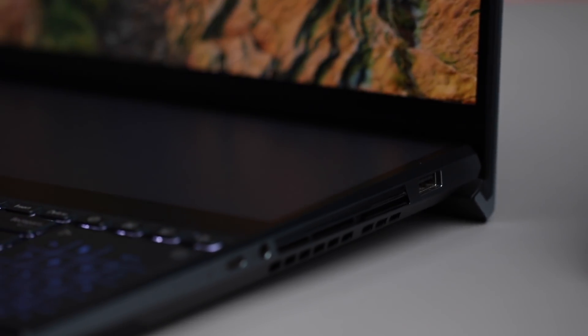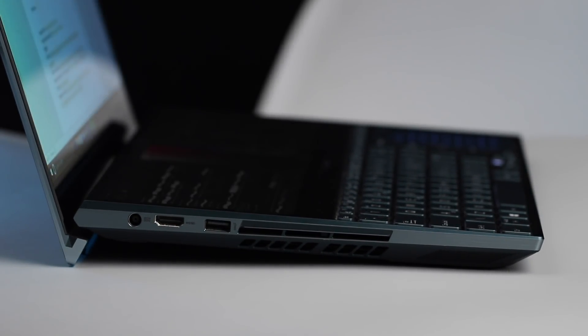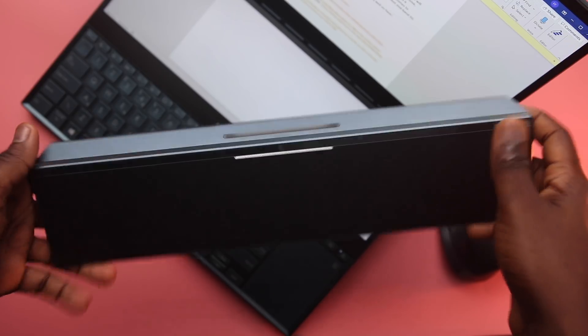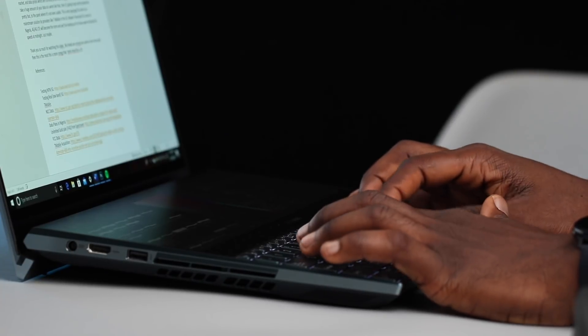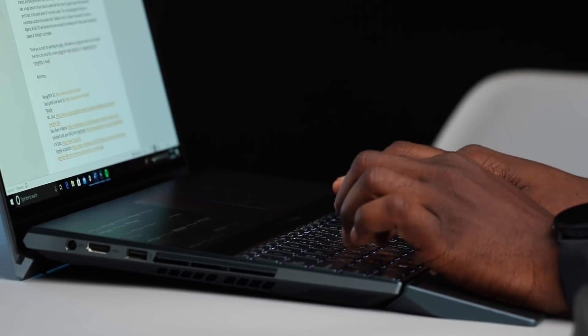When you open up the laptop, a bunch of things are happening at once. The ErgoLift hinge lifts the laptop's base off the table allowing it to breathe, and tilts the keyboard upwards for a more ergonomic typing position — which is where it gets its name. Included in the box is this wrist rest pad which helps with ergonomics. It's made of a soft-touch leather material where your hands rest, with plastic on the back. The keyboard has been brought down to the bottom of the laptop, and the wrist rest helps a bunch with typing on this device.